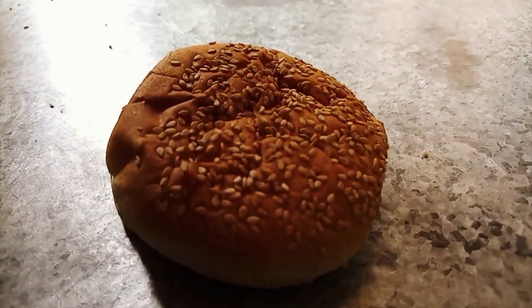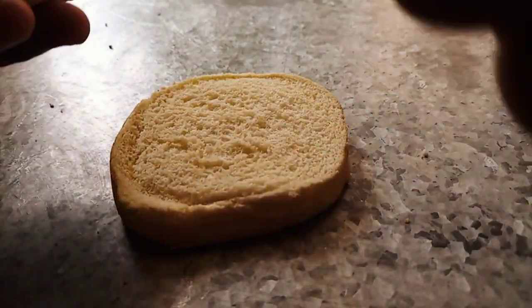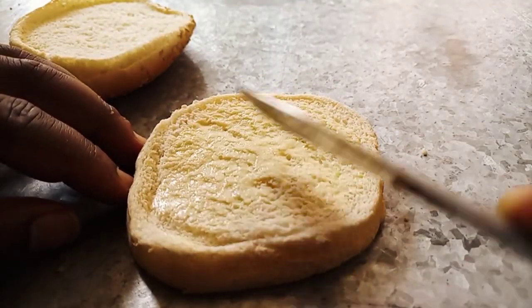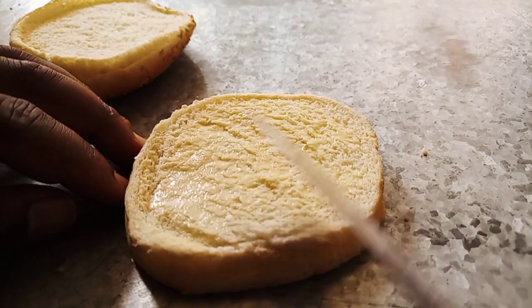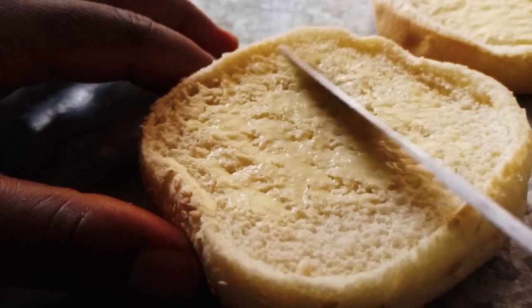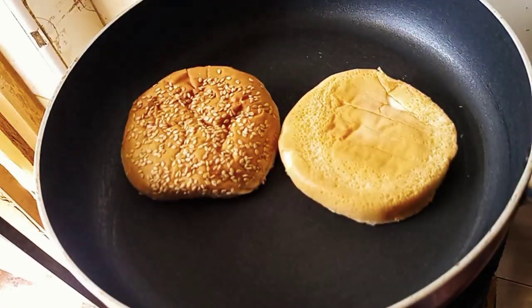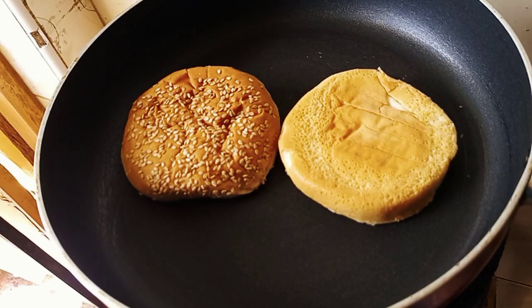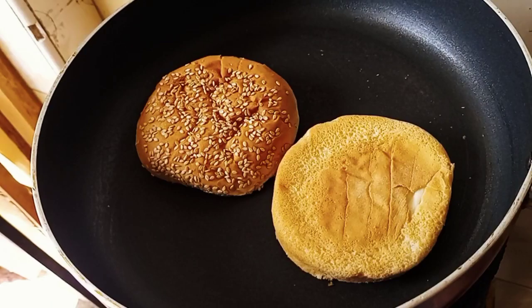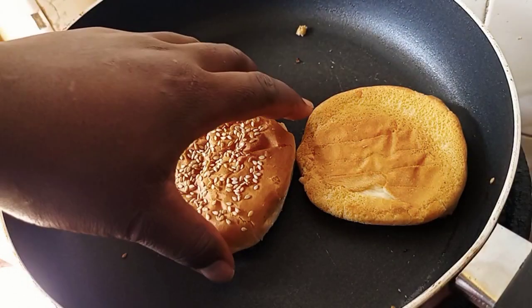These are our buns, so I'm going to apply a bit of margarine here and press the buns on our pan like that.